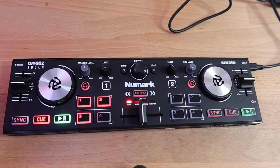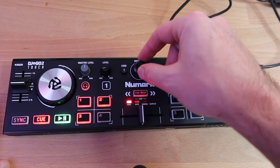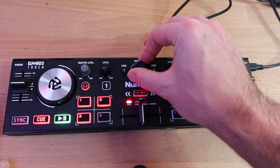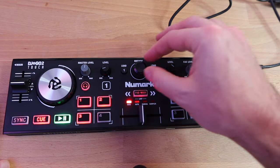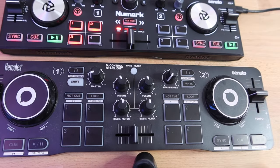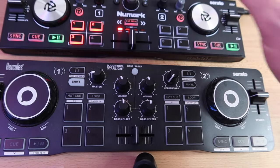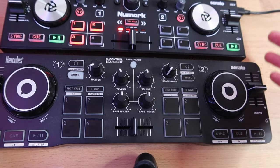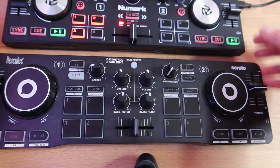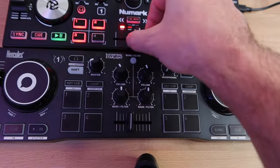The big difference between this one and the Hercules is right up here: browse and load buttons. This is why I'm choosing the Numark over the Hercules — it's really nice to be able to scroll through your tracks and load them into deck one and two without having to use the mouse. Hercules threw in the lights and the bass filter, but I would have traded those out for browse and load buttons. So what's the difference between the two? Lights versus browse and load. This one's also a little bit smaller and lighter than the Hercules. The crossfader feels pretty much the same on both.